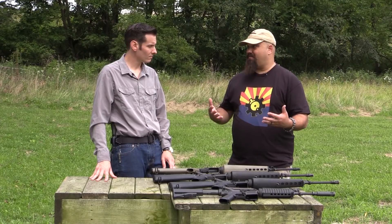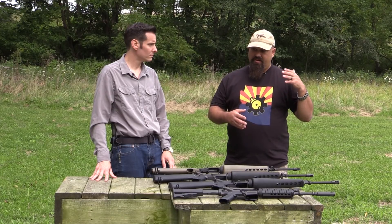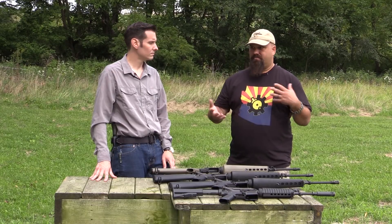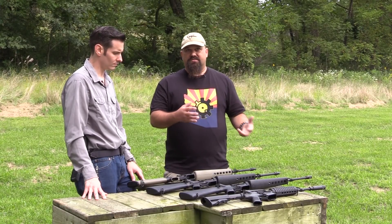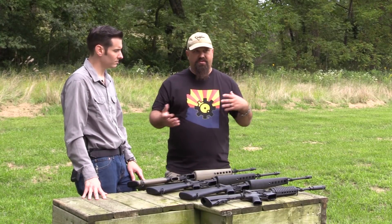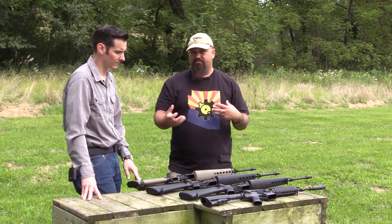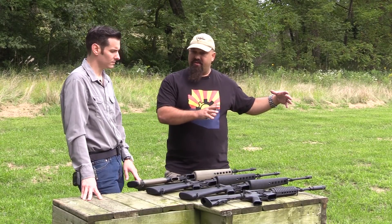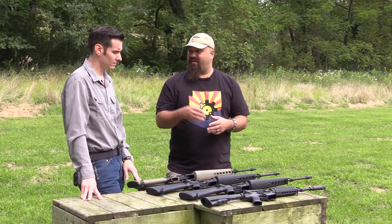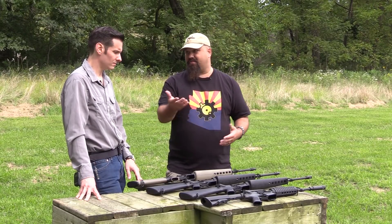If you have a very short dwell time, you have to make up for that by having higher pressure. You can get that higher pressure with a larger port, different ammo, a lighter carrier, or a lighter recoil spring — but there are trade-offs. Back then with the ammo they had, that would have been pretty touchy, especially in field conditions.